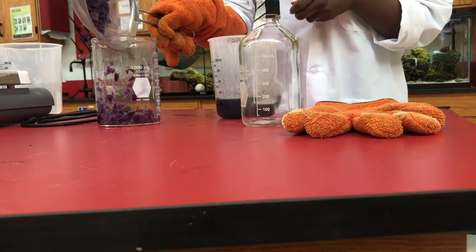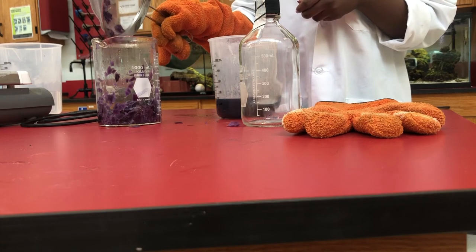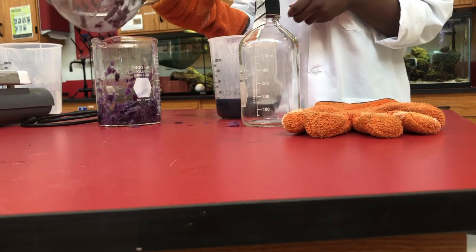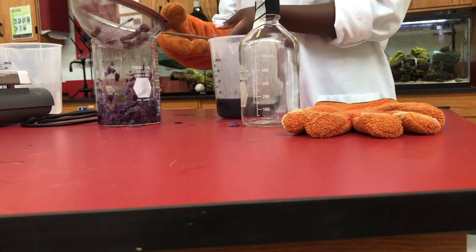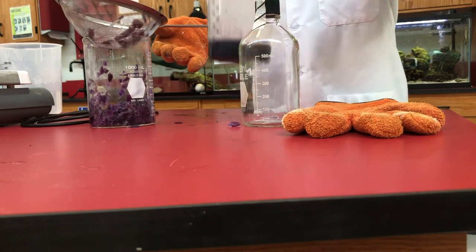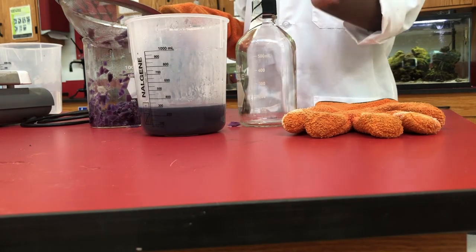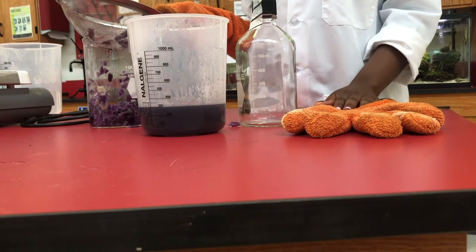After that solution has been transferred to the new beaker, I will let it sit so that it can cool down at room temperature. When it is cooled down, we can pour it into our bottle, refrigerate it, and save it for our experiment coming up.